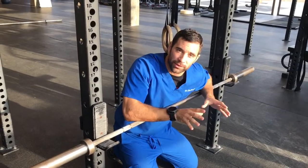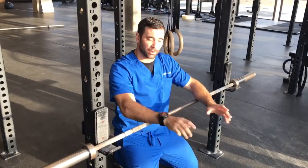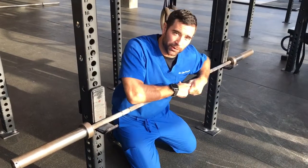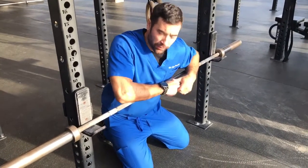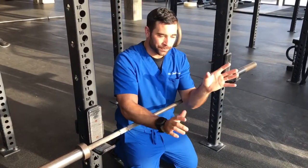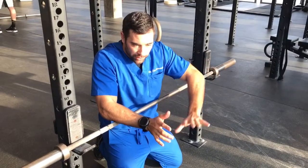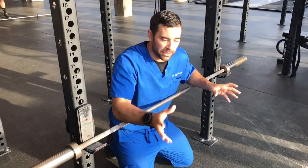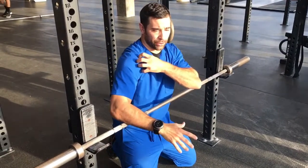Hey guys, welcome back to the Y-Doc Project 365, episode 1184. If you're following along on YouTube, please jump on over to Y-Doc.com and check out all of our full-length videos. What we're talking about today is internal rotation on the shoulder in our catch position of muscle-ups. I had somebody come in and they were getting some anterior shoulder pain.